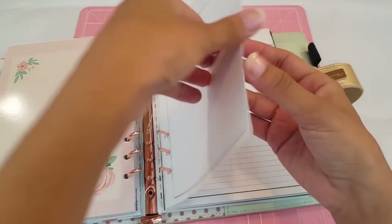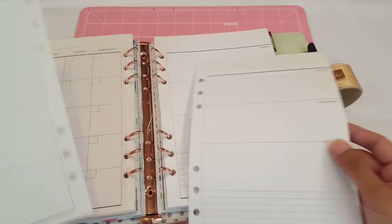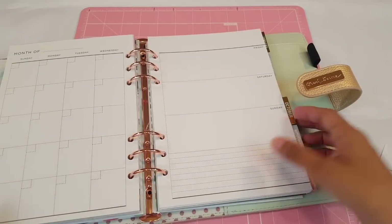This is the monthly section, and this is our first week. So technically we are September 3rd today, I think? So that's where we're going to start.